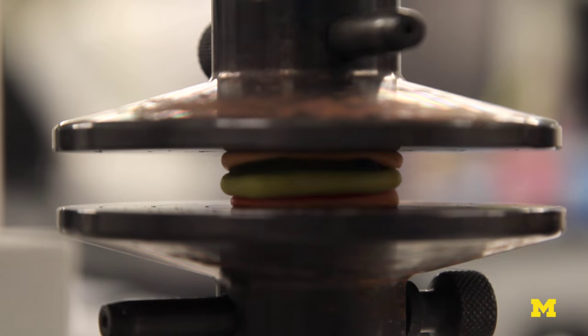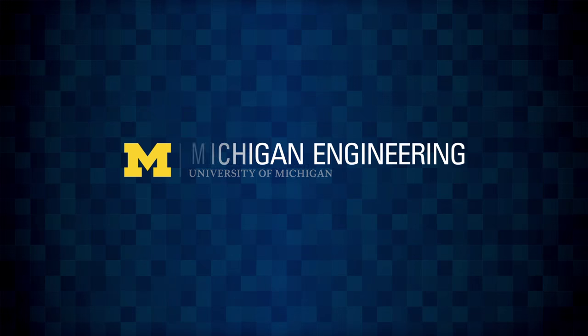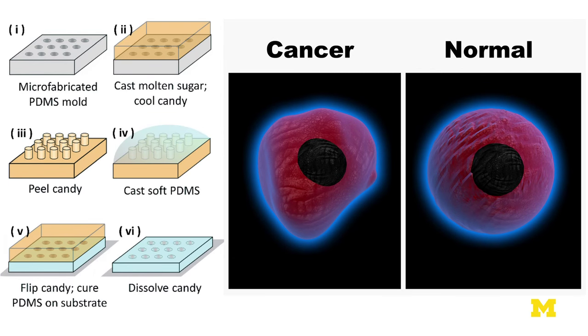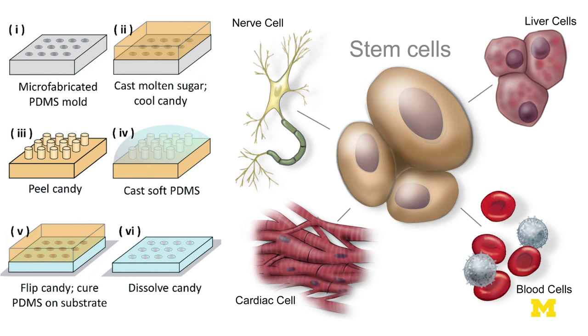Typically researchers who study cells use materials that are many many times stiffer than cells, so studying how cells generate force and deform structures is a very difficult thing to do. Hopefully in the future this material and this fabrication process will help study the spread of cancer throughout the body or the differentiation of stem cells into mature cells like muscle or bone cells.